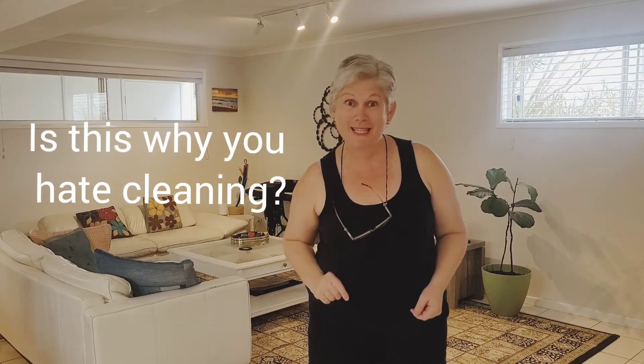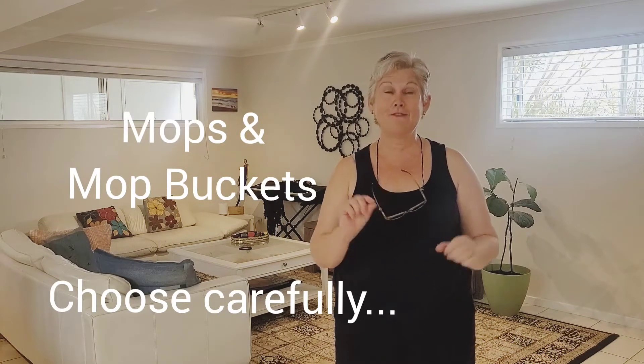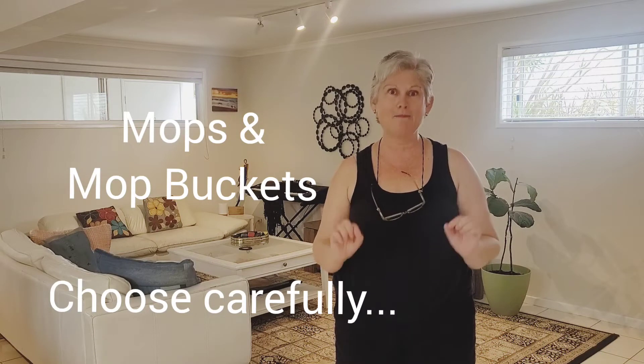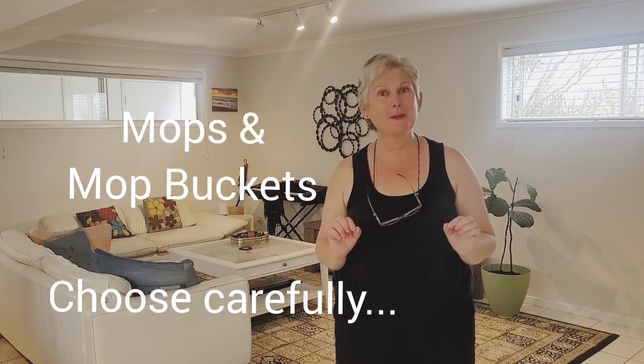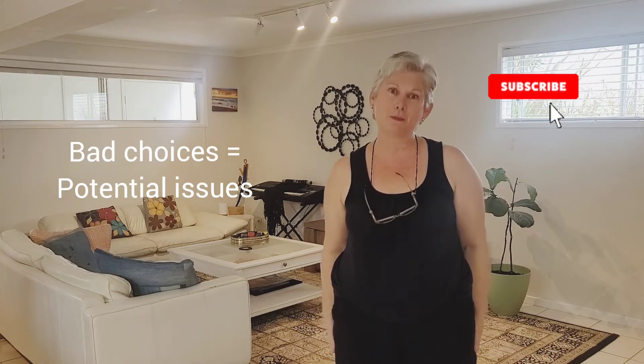It's an interesting phenomenon that people who tend to dislike cleaning the most tend to buy the poorest quality cleaning equipment and then wonder why they hate cleaning so much. It's kind of one of those circular things — it just keeps going round and round and gets worse. I'm Lisa from Active Domestics and today I want to specifically focus on mops and mop buckets, and talk about why it's so important to invest in good quality equipment and what can go wrong if you buy poor quality.